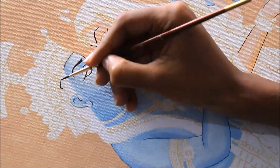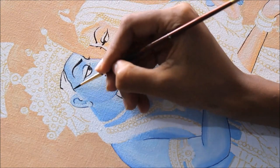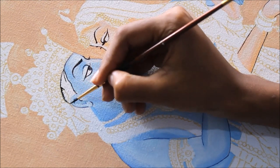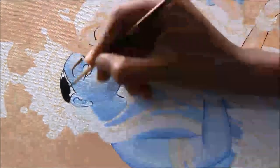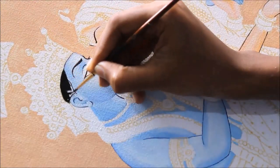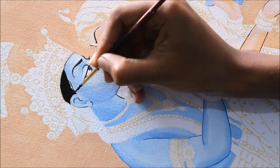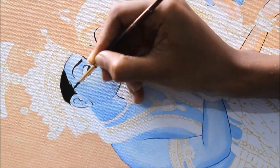Now I'm going to color the hair of Krishna. I'm using a mixture of black and brown color. Do not use complete black for hair — use a little bit of brown mixed with black.